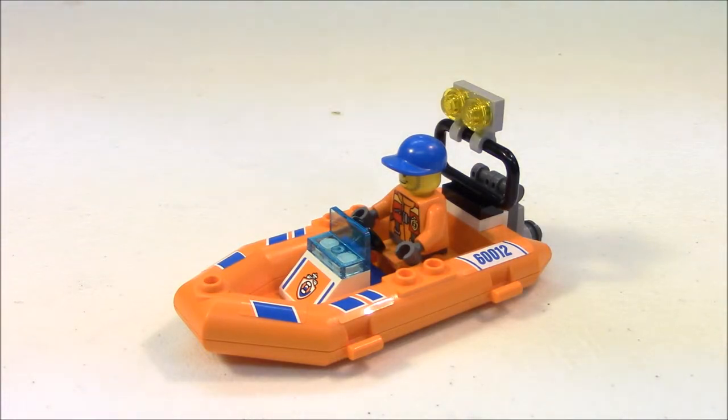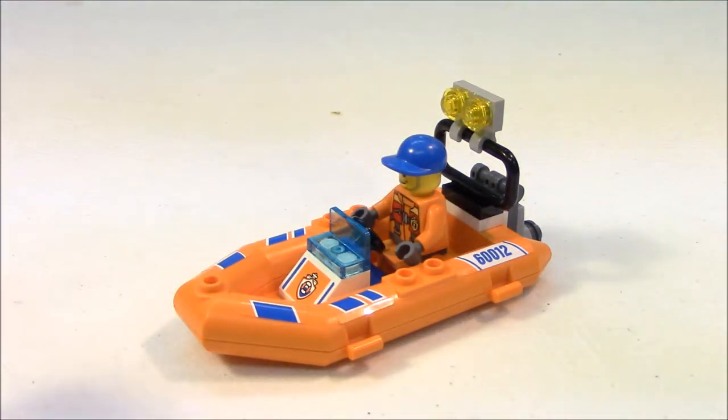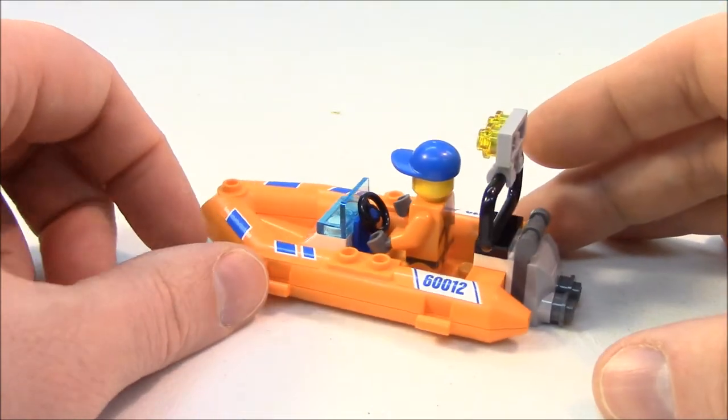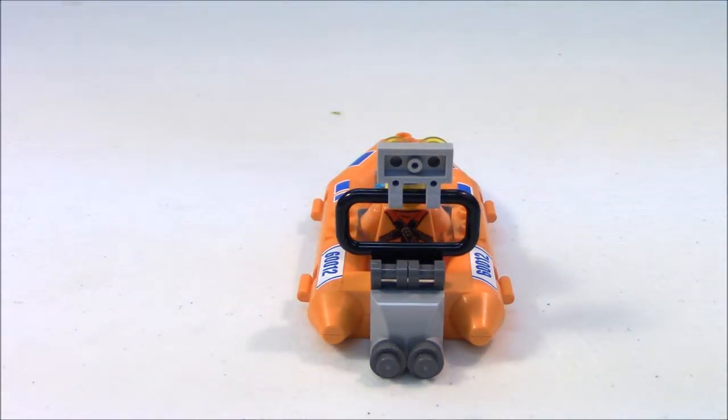Here is our Coast Guard rescue craft. This particular piece of the build contains the most stickers — a total of seven stickers go on this craft. You have two in the front, two on the sides, the set number on each side of the back, and this emblem on the sloped white brick is also a sticker. You have your little glass shield from the water jumping into the craft, and one minifigure spot with some lights behind him. Spinning the boat around, we can catch a glimpse of the motor and propellers. I think it looks okay as a motor and two propellers using the two one-by-one circle bricks, but I think they could have done a little bit better.